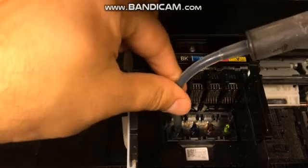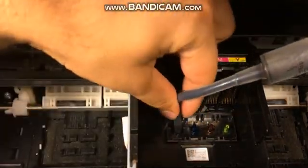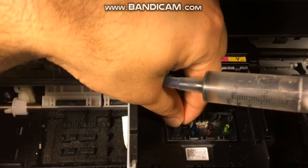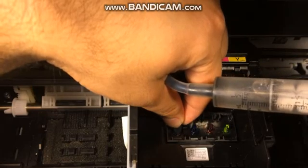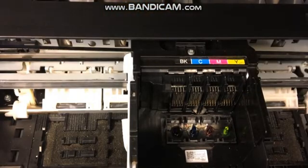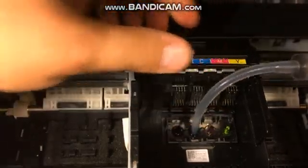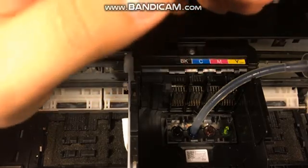Once you get your syringe, go ahead and put it right over the nozzle. If you're having a problem with a certain color, I would highly recommend you start with that color — so if it's black, start there and just push the solution right through. This kit comes with gloves, the syringe, and cleaning solution, as well as instructions. I'm pushing pretty much all of the solution through, and that's what you want to do. I would honestly just clean all the nozzles even if you're only having a problem with one color — while you're here, just clean all of them.